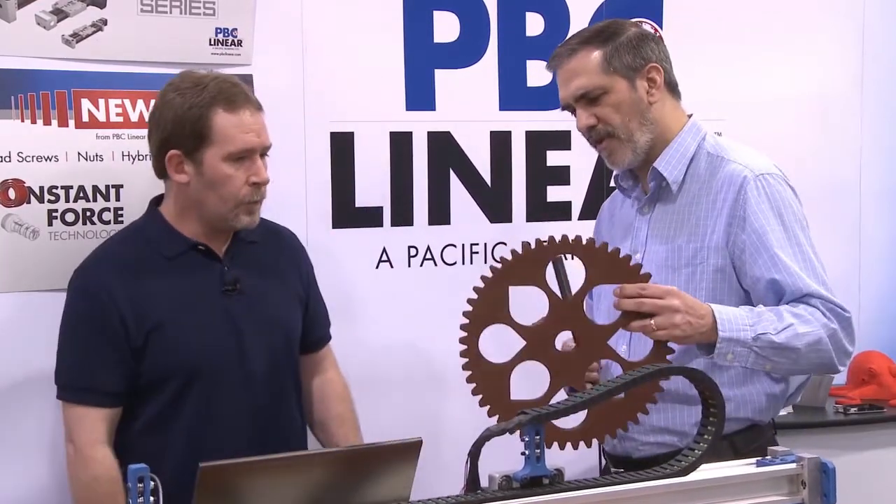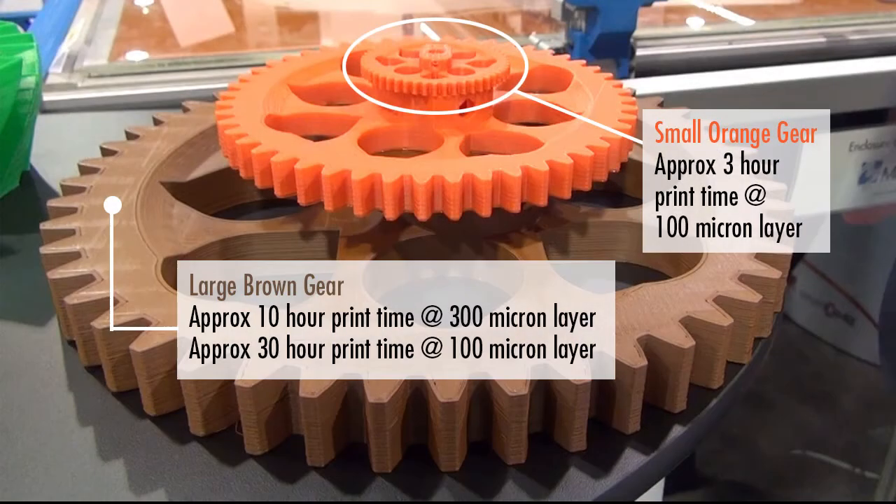So this part here, for example — you were saying the little one was at like a 100 micron layer resolution. What would you print something this size at? This would probably be about a 0.4 or 0.35 millimeter layer resolution.